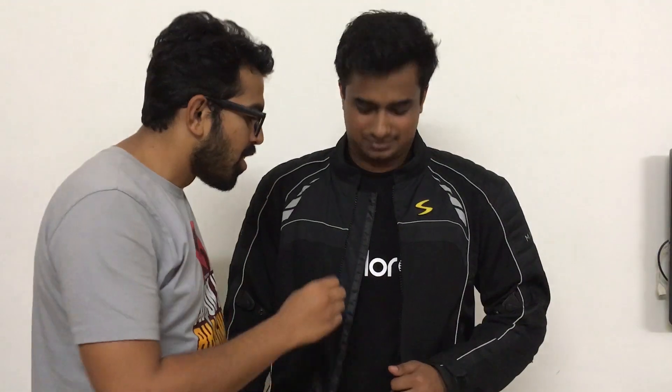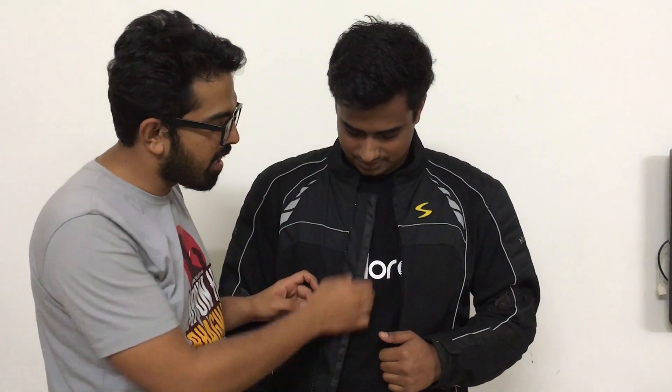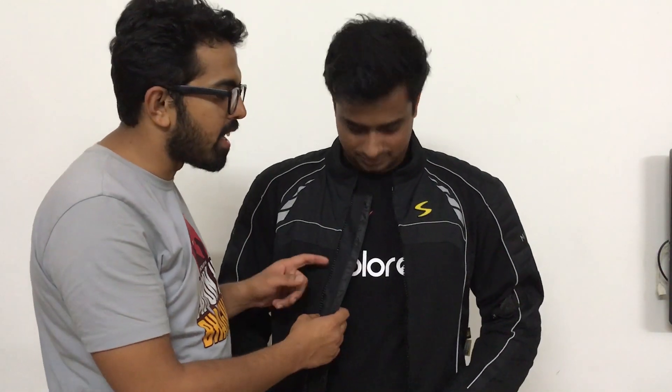One point I forgot to mention is that this rain liner works very nicely. The reason is that the zipper has a layer underneath so that water drips out. I actually tested this in August — the jacket kept me dry and I didn't get wet at all. Depending on the weather and riding conditions, you can attach or detach the rain liner as needed.